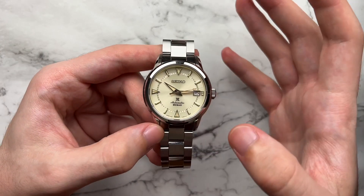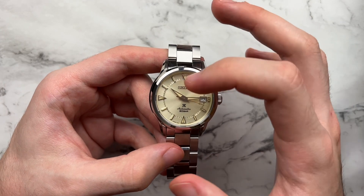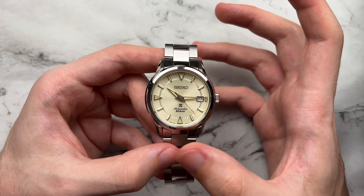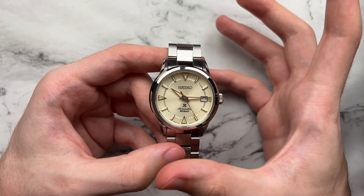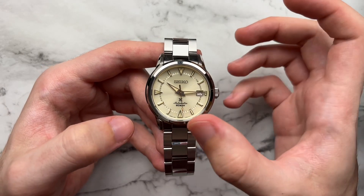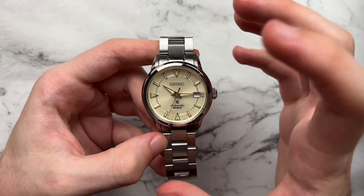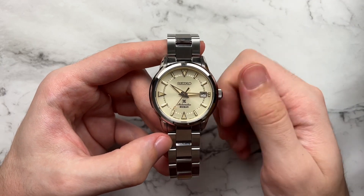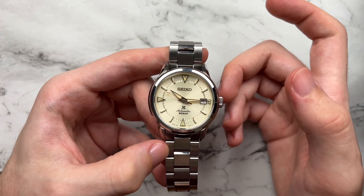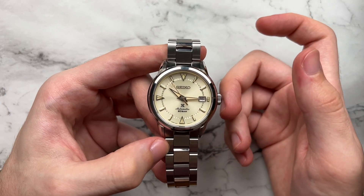A subtle detail I really like is the seconds/minutes track between the markers. It's on a very metallic track, and I think it stands out more than if it were at the complete periphery of the dial. It shines a little bit more, adds a darker goldish tone to the dial, and gives another area for the light to play with. Overall, even though they had to add the Prospex logo, the dial is still very minimal — not too much text, and it still looks pretty clean.